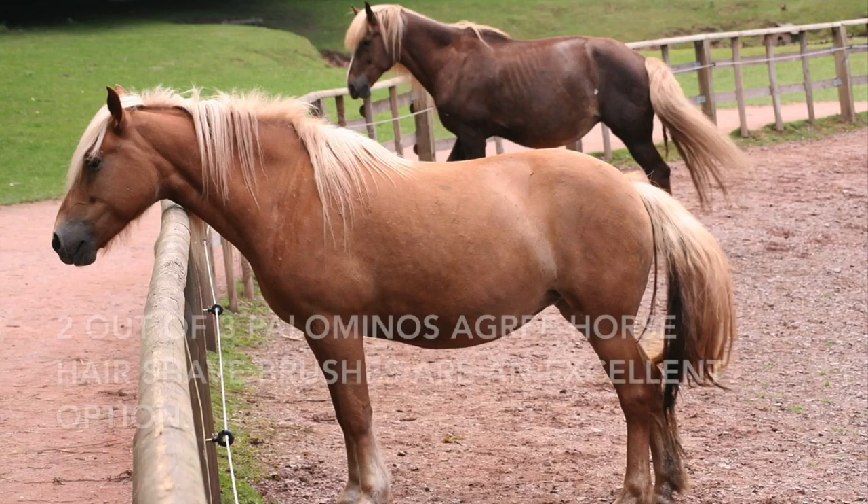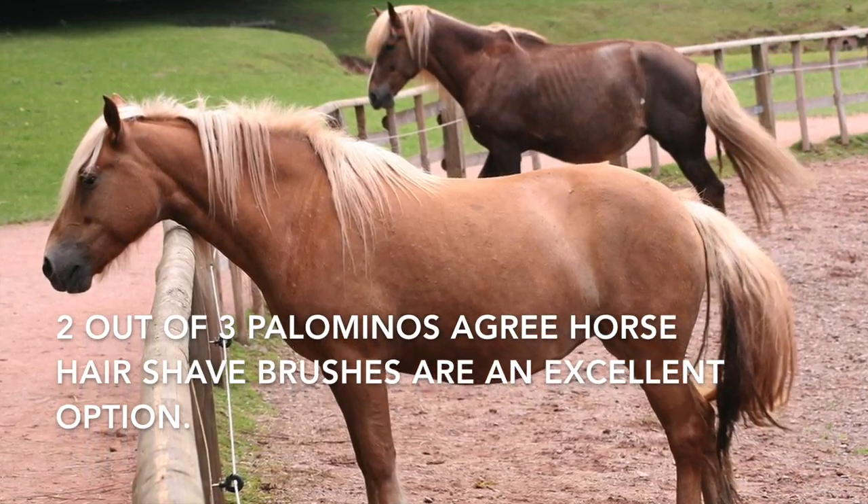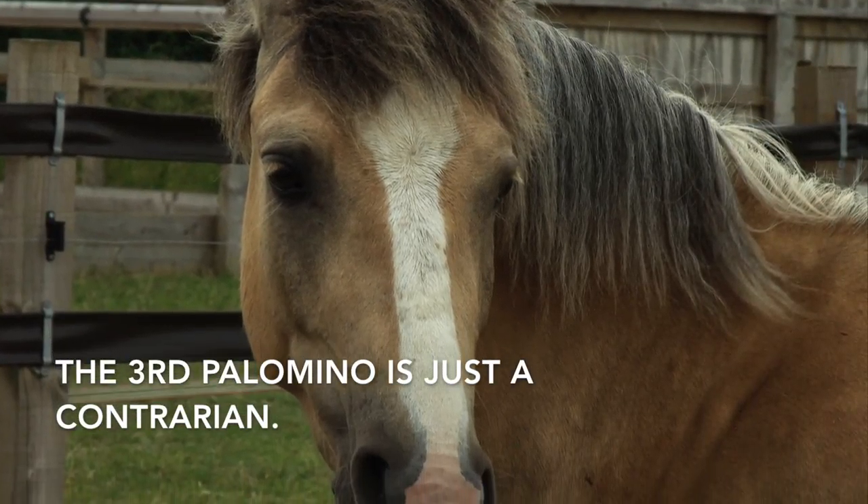Now, your brush could be a little bit different. The reason is that you might have a natural brush like this, which is horse hair, or you might have a synthetic brush such as this one, which comes from Crown King.